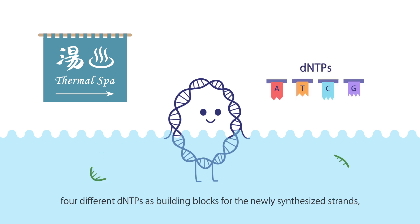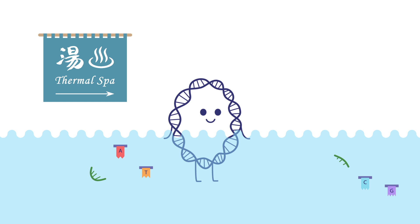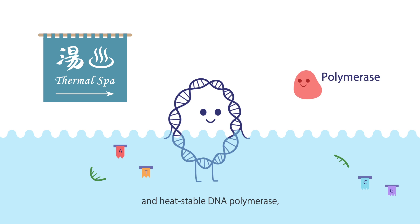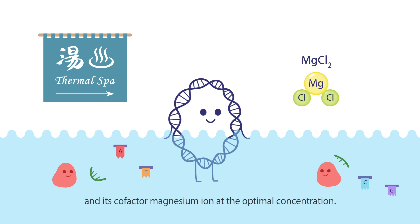Four different dNTPs serve as building blocks for the newly synthesized strands, including dATP, dTTP, dCTP, and dGTP, along with heat-stable DNA polymerase and its cofactor magnesium ion at the optimal concentration.